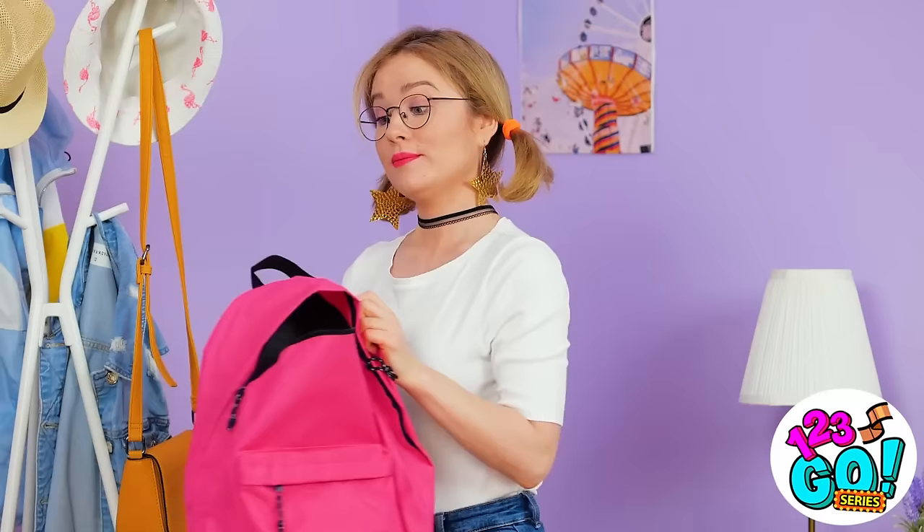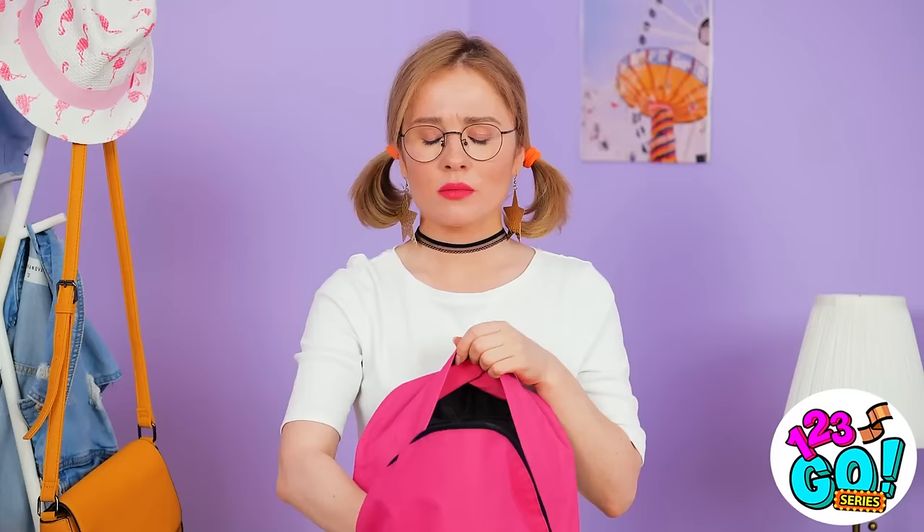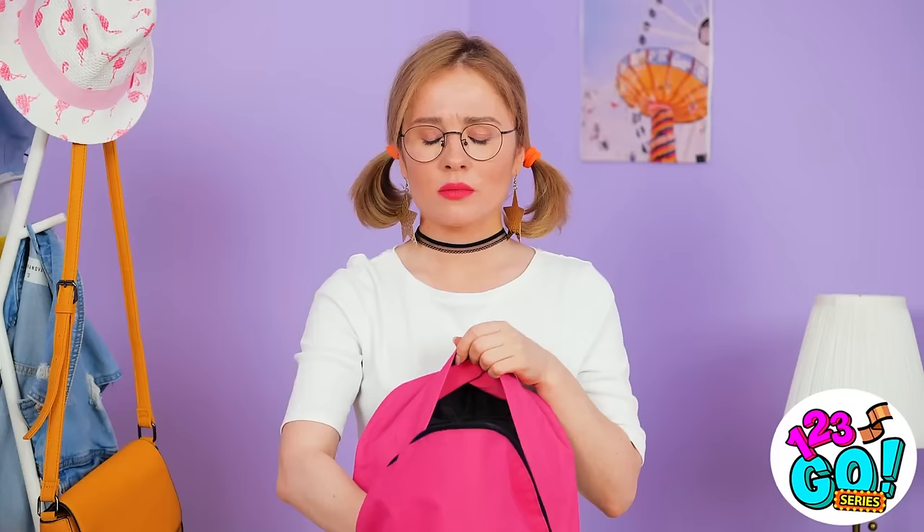Wait. I recognize that top. Were those the sweatpants I bought her? That can't be right. Hmm. Which bag should I take? So many choices. This one! It'll carry more things. Huh? What just happened? Hey! Where did this hole come from? Can't use this.